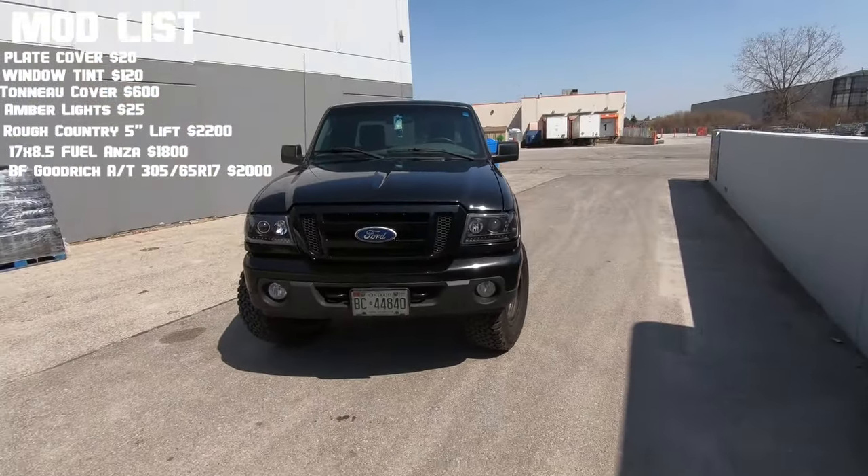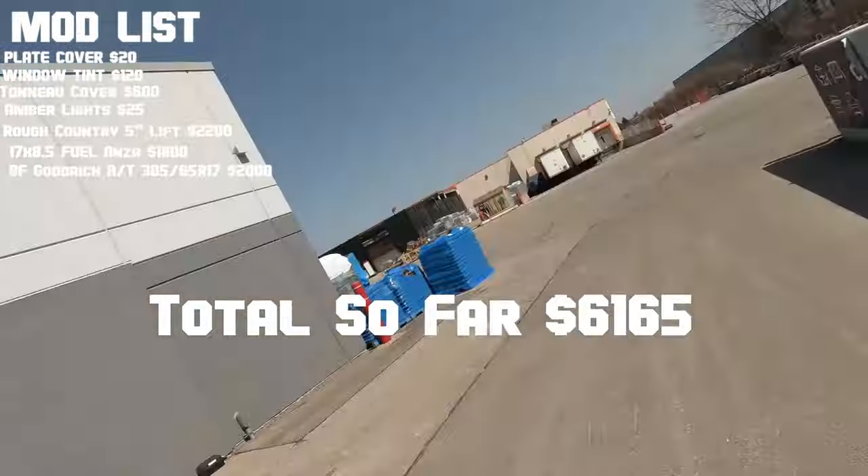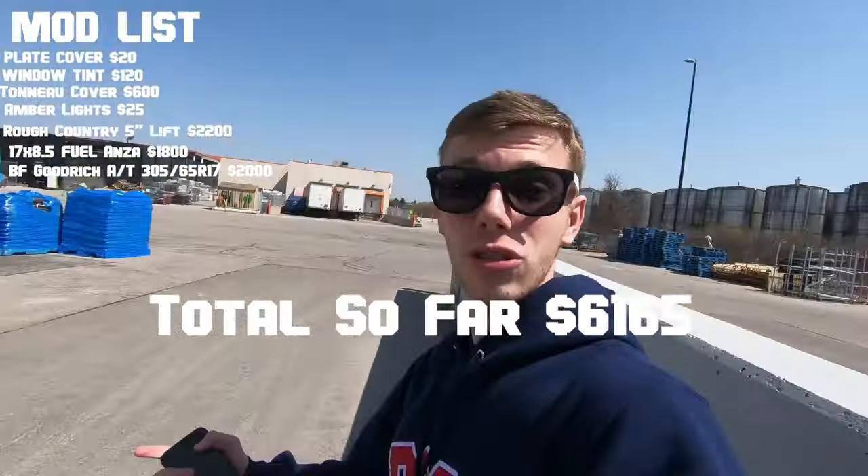Adding over two thousand dollars for the lift kit, and then all the little things like the window tint and the tonneau cover, brings our total to six thousand one hundred and sixty-five dollars — and that's not including the headlights and tail lights yet.